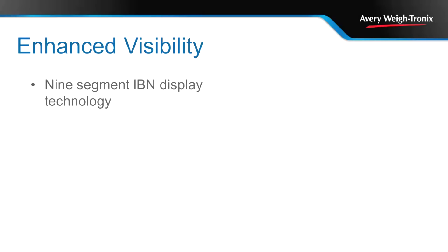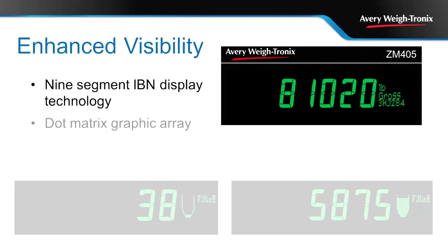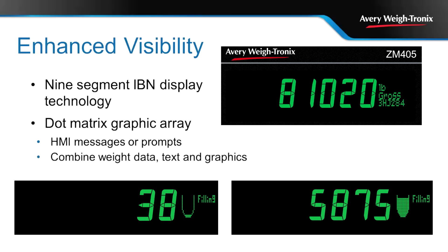With a nine-segment IBM display that provides excellent color contrast, the XM400 indicators deliver improved viewing from any angle and in any lighting condition. The dot matrix graphic array area to the right can be programmed to display prompts for the scale operator. Add an image to further enhance the message.